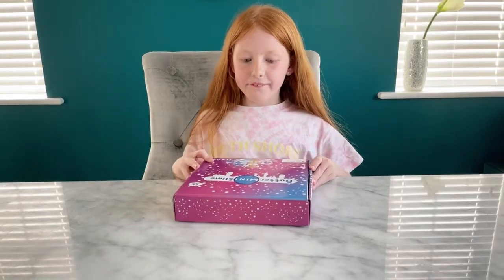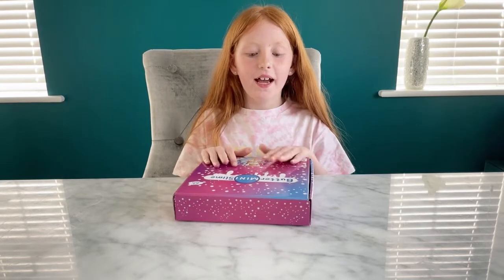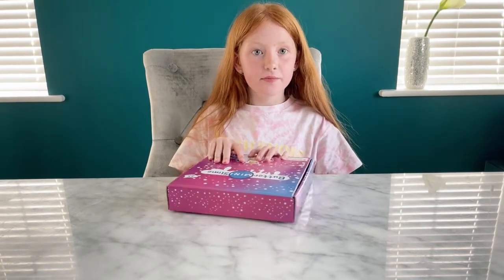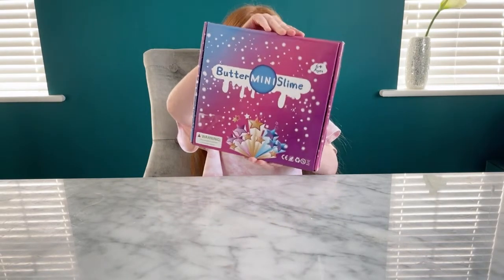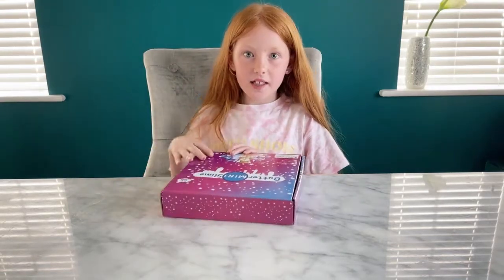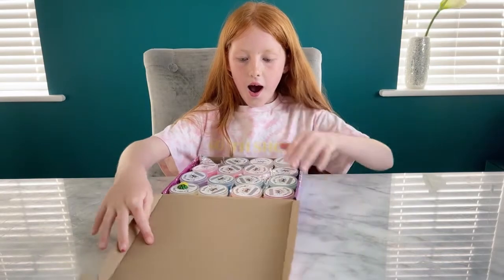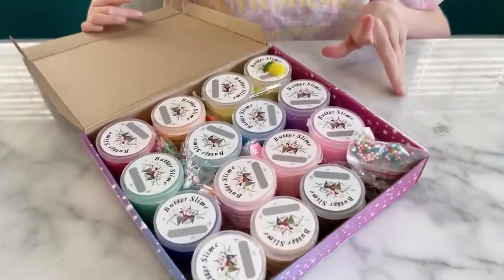Guys, you won't believe it — I bought these yesterday and these are button mini slimes from Snoop Slimes. I'm gonna be unboxing them, they look so cool, and I know one of them is Stitch.